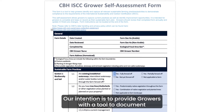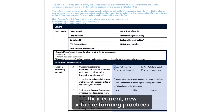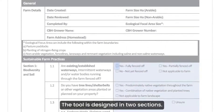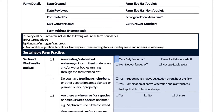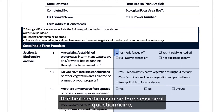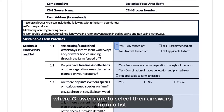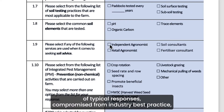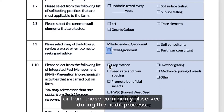Our intention is to provide growers with a tool to document their current, new or future farming practices. The tool is designed in two sections. The first section is a self-assessment questionnaire where growers are to select their answers from a list of typical responses comprised from industry best practice or from those commonly observed during the audit process.